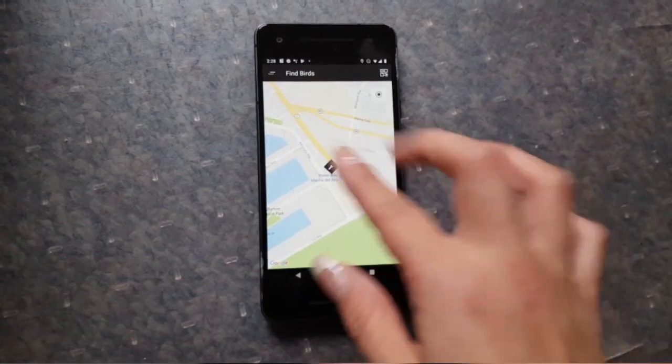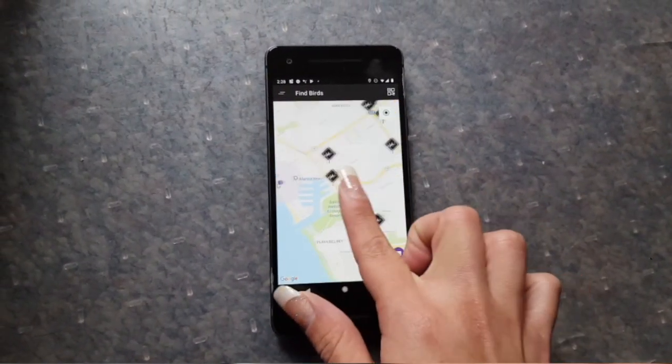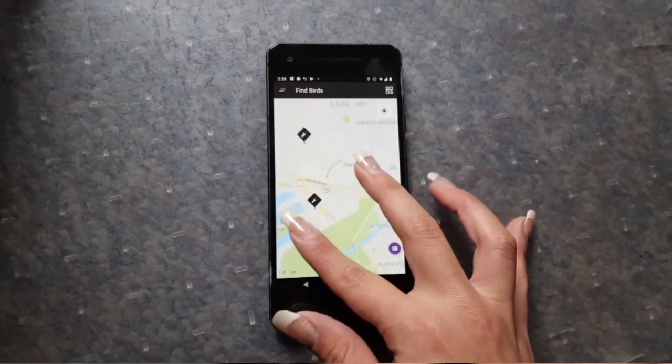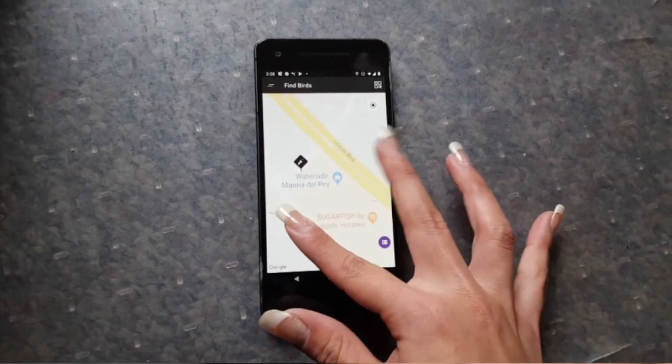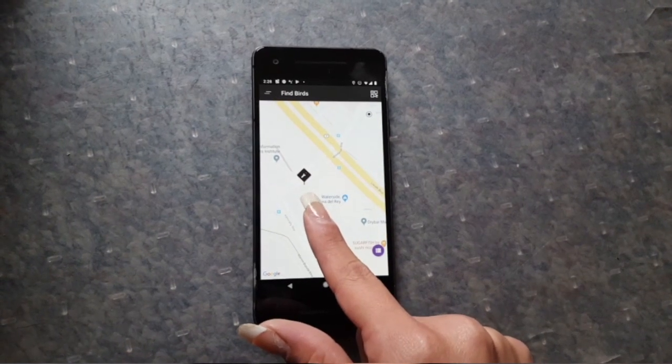As a Bird mechanic, the first thing I do is look for a broken scooter nearby. These are all of them — I think I'm going to go to this one. So I'm going to scoot on over there and try and find it.